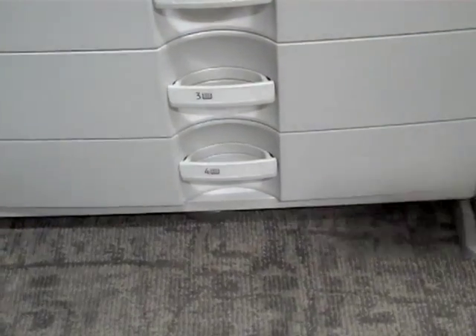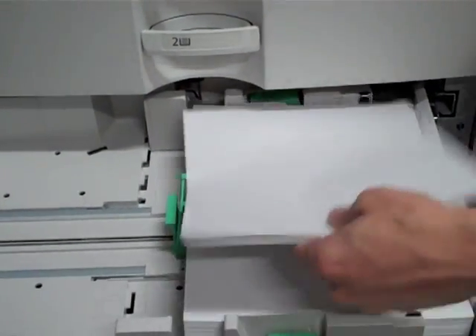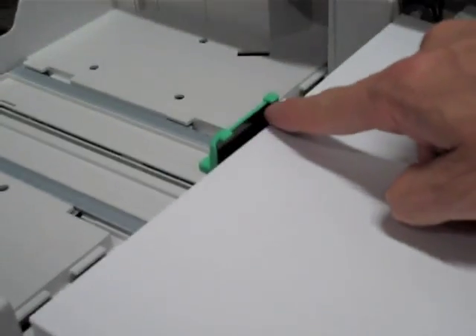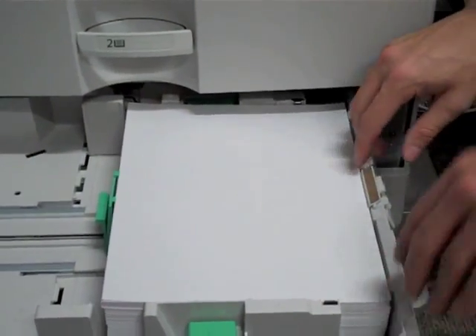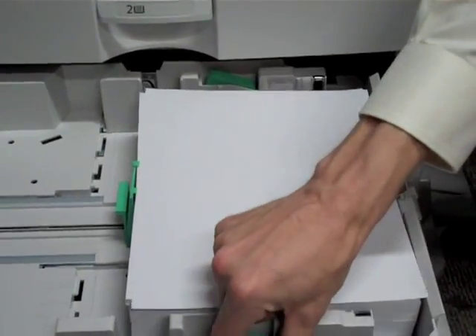Drawer three and four here hold 550 sheets of paper. As long as you stay below these little green tabs right here where I have my fingers, you're fine to put paper up to those levels. You can slide your paper in here — this is an adjustable drawer as well, so you can unlock and slide to adjust it.